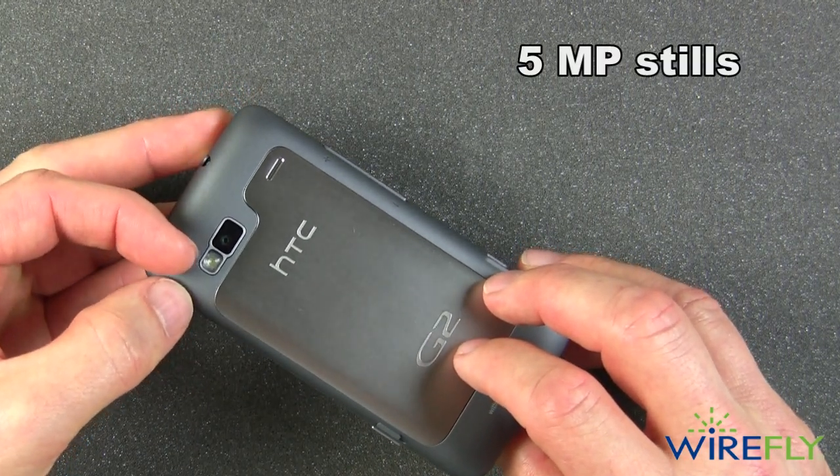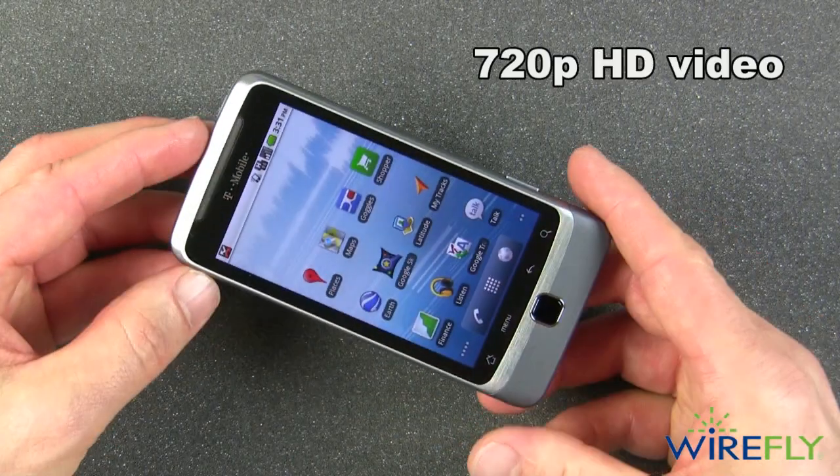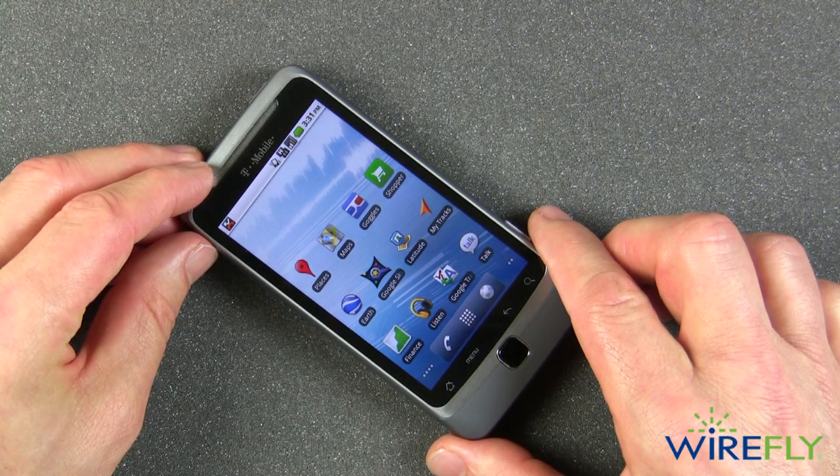There is an LED light for the camera as well. For video, it can do 720p HD video, and we'll take a little look at an HD video from this camera shortly.